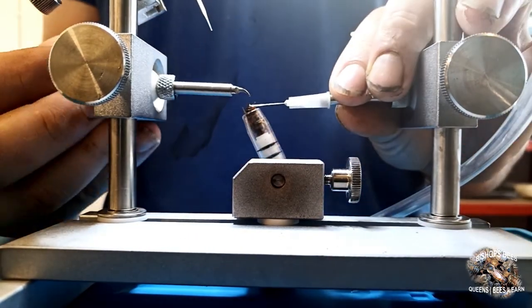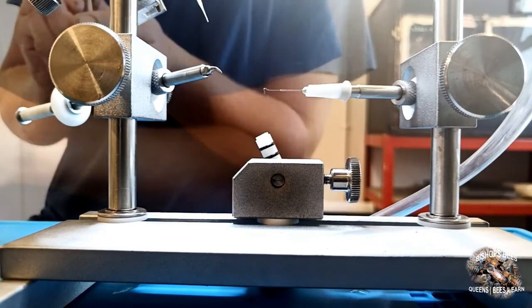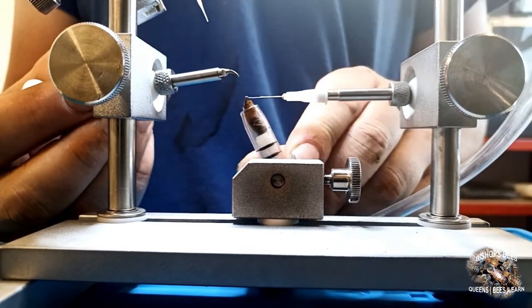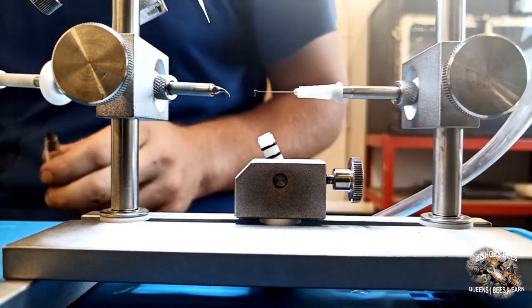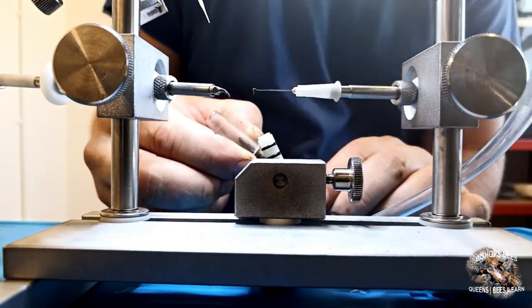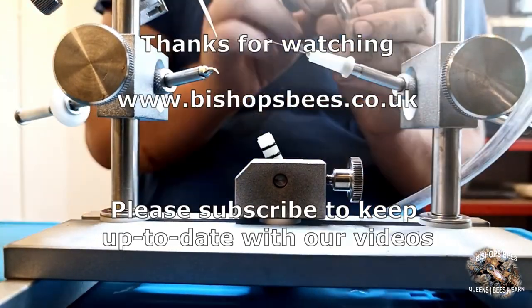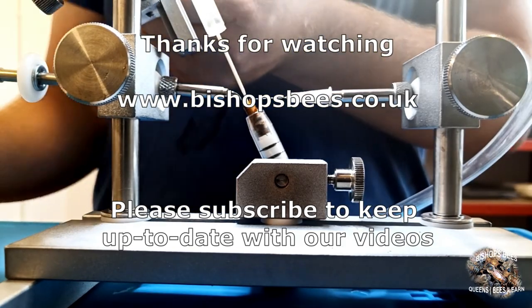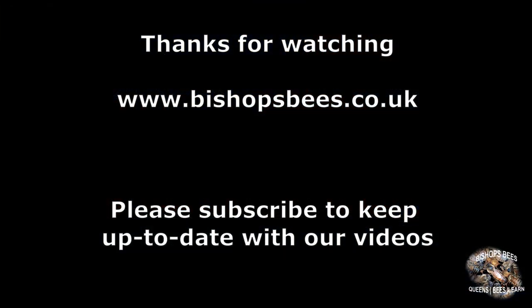Thank you very much for watching our video on instrumental insemination. If you would like to keep up to date with our videos please subscribe to our channel, or if you would like to keep up to date with our news and events please visit our website at www.bishopsbees.co.uk and subscribe to our newsletter. Thank you very much.